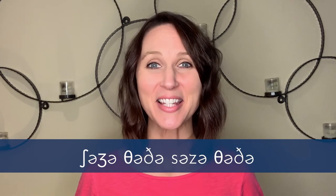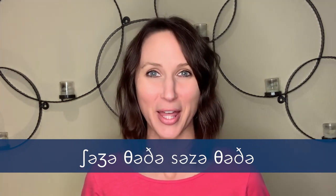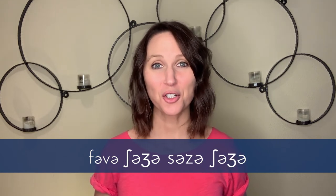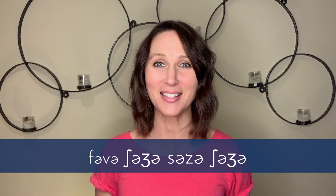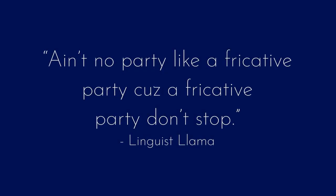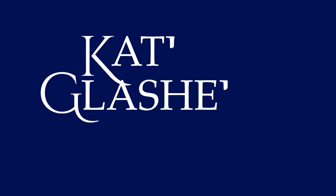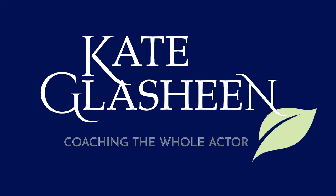Here are a couple of articulation drills that will really help you hone your skills and clarity. As with most articulation drills, the point is to get clarity first and then speed second. Those ought to keep you busy for a while. Thank you very much.